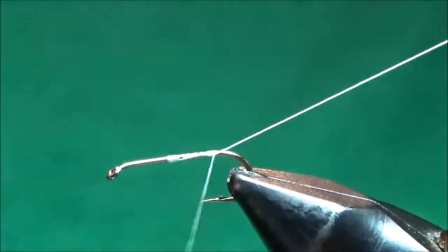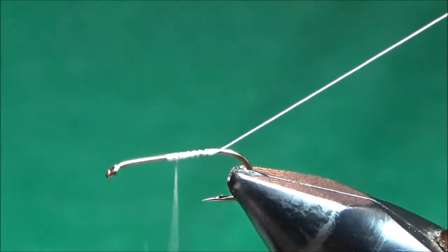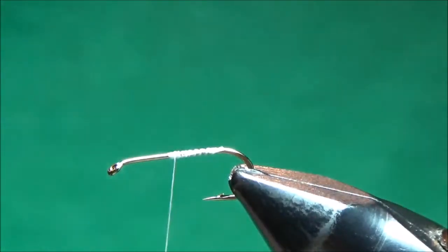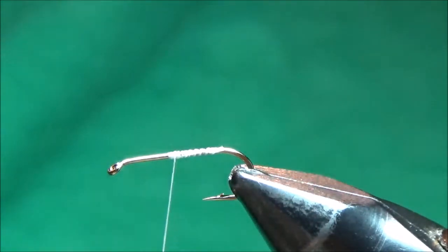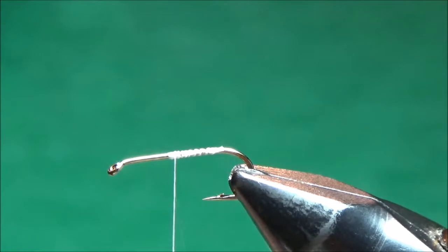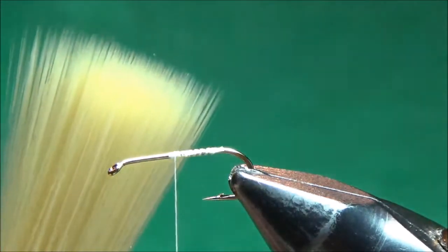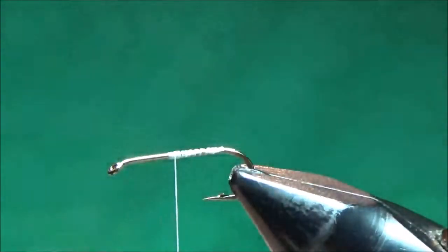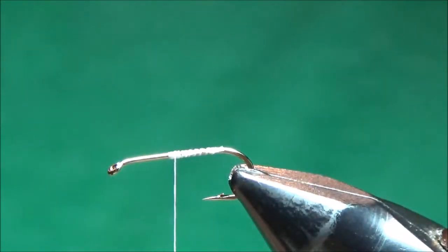I'll cover up the back half of the hook with that thread and bring it back to the midpoint, then trim off my extra thread. For tails on this fly and most of my dry fly or mayfly imitations, I like to use mayfly tails — they're just a synthetic fiber, kind of like a paintbrush fiber, that makes great tails for mayflies.